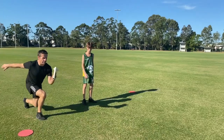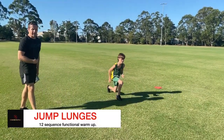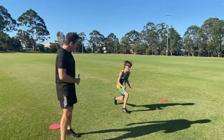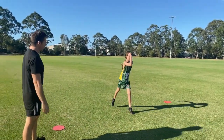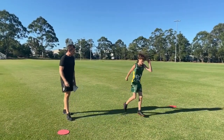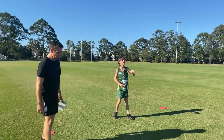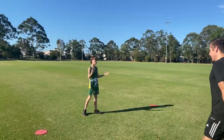Straight into jump lunges, nice and controlled. Strong core — when we're kicking it's really important this core is always switched on, so that's what we're thinking about here. Driving off that front leg. Two more. Rest, shake them out. We're not working for long, but it's quite intense.